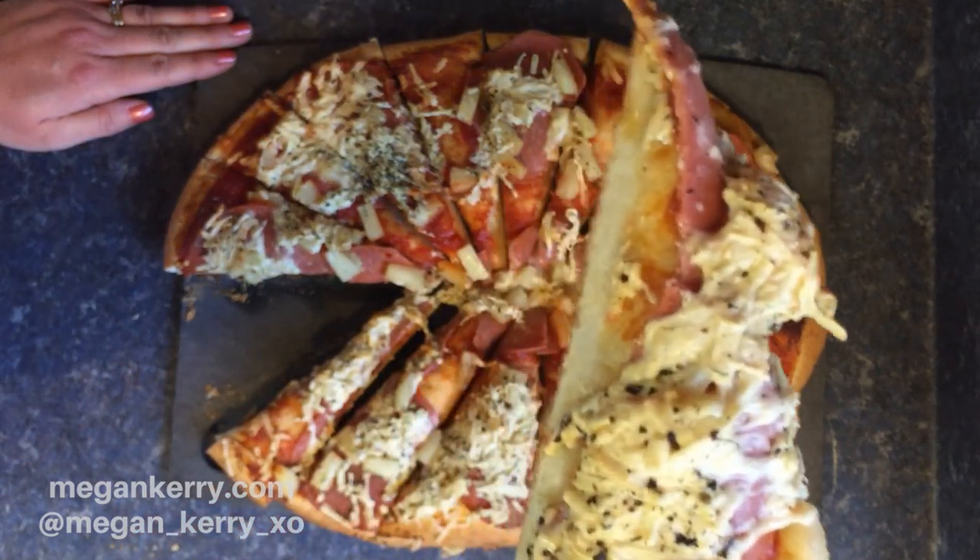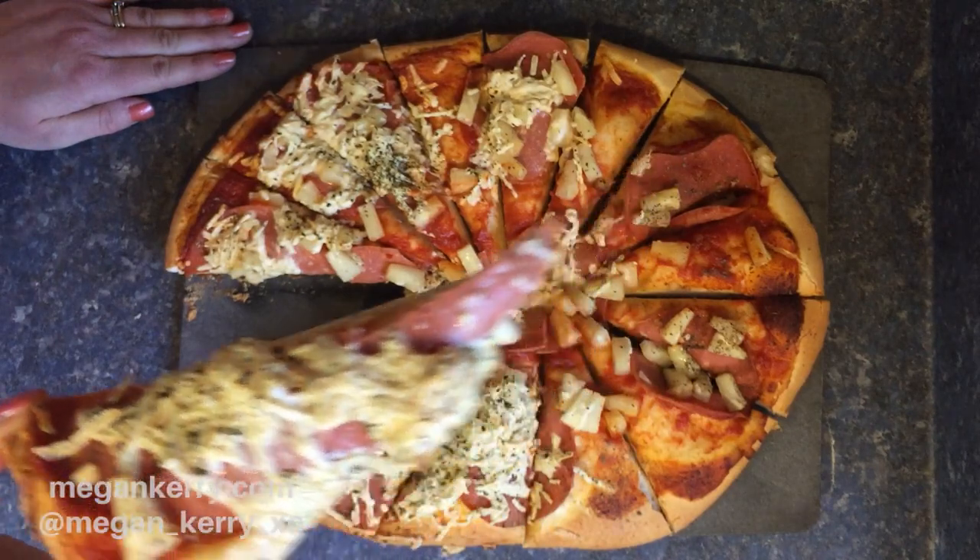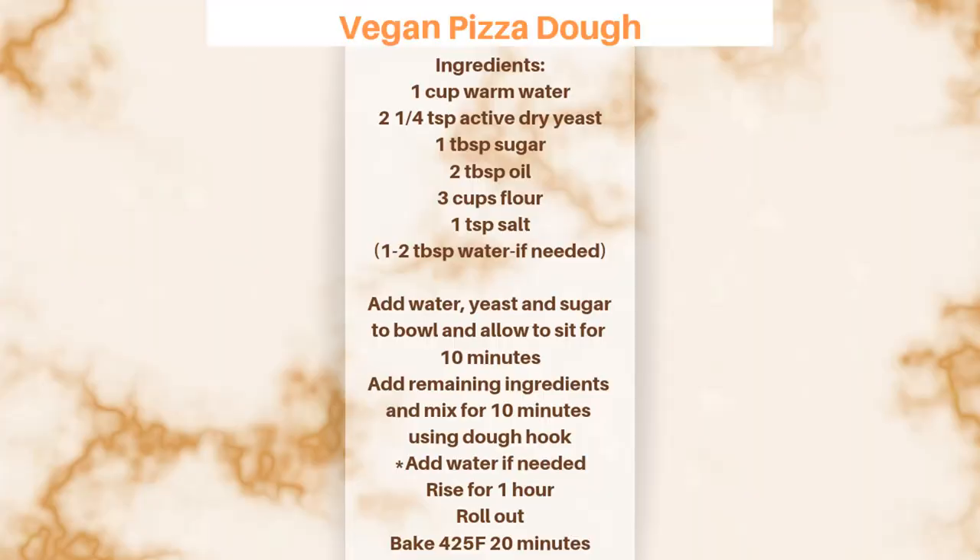The next video I'm bringing you is gonna be all about homemade bread, and trust me it is not one you're gonna want to miss. So be sure to subscribe — YouTube is all about community. Leave me a comment down below and we will see you in the next one.